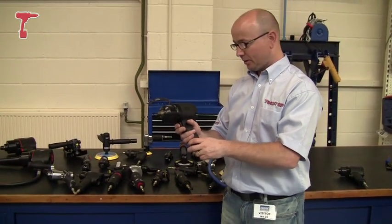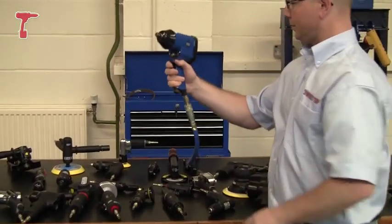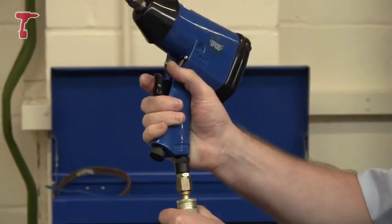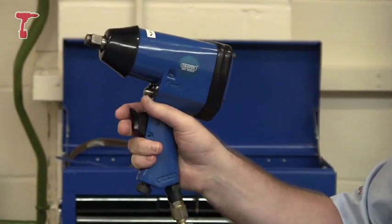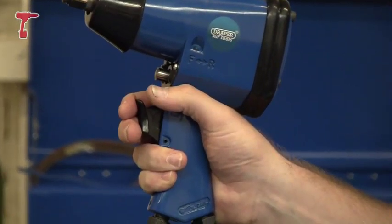So let me try and demonstrate that just now. I've got an older style Draper half-inch wrench here, got it connected up to the airline there. So let's just hear this and the noise, and let's just see if we can make out the vibration of my hand on that.